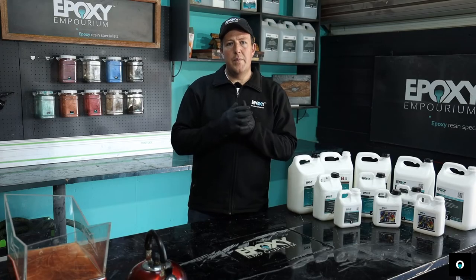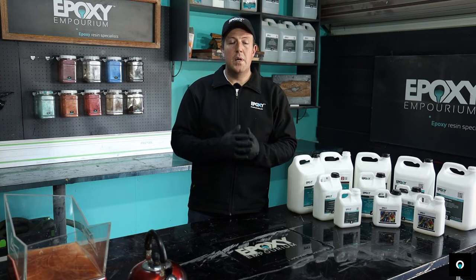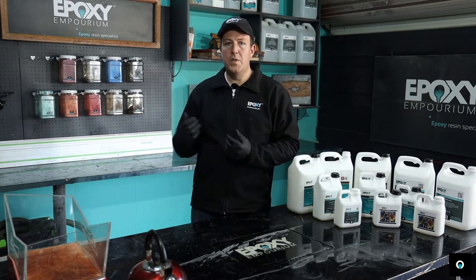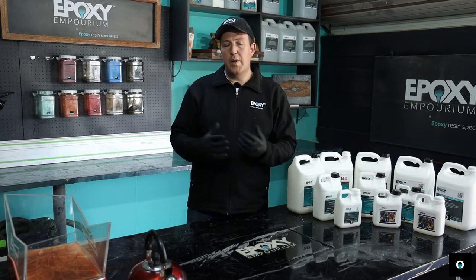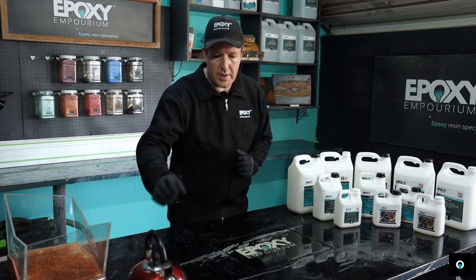If your temperature drops below 13 degrees or below 10 degrees, you might have a crystallization that happens with your resin. We get this call a lot — people phone us and say the resin has gone hard. The problem is crystallization has taken place due to the cold temperatures. A lot of the time it's because the epoxy has been stored on the floor, which we do not recommend.